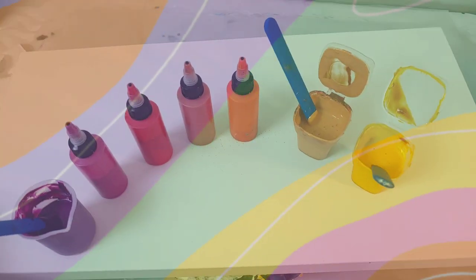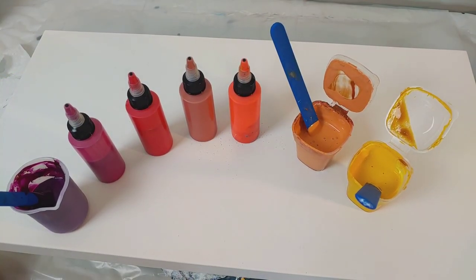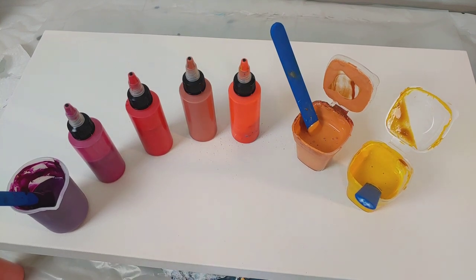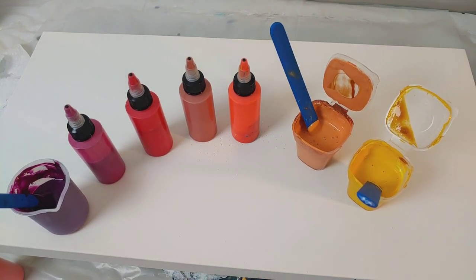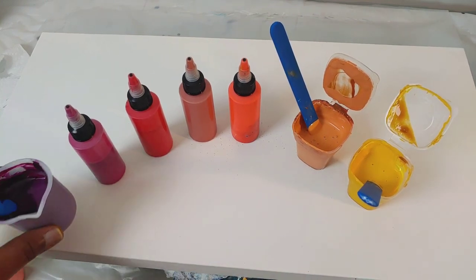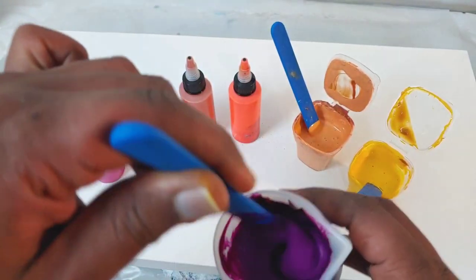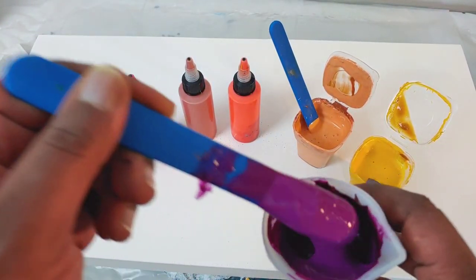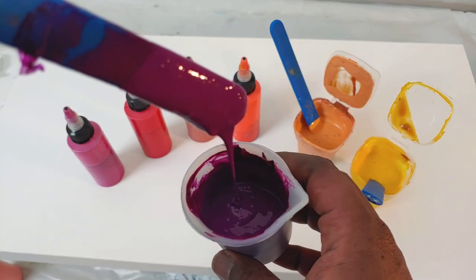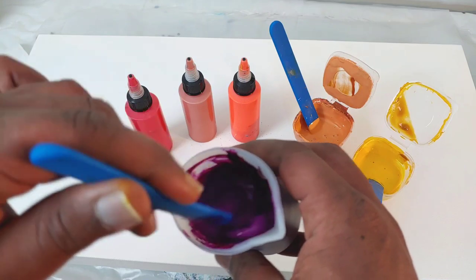Alright, party people, these are my colors for today's pour and we are going to have a good old time. I've just mixed up all of these colors here. This is a custom mix color — this is Quinacridone Magenta and Payne's Gray mixed together. Not much Payne's Gray, but it's like this gorgeous, pretty berry color.